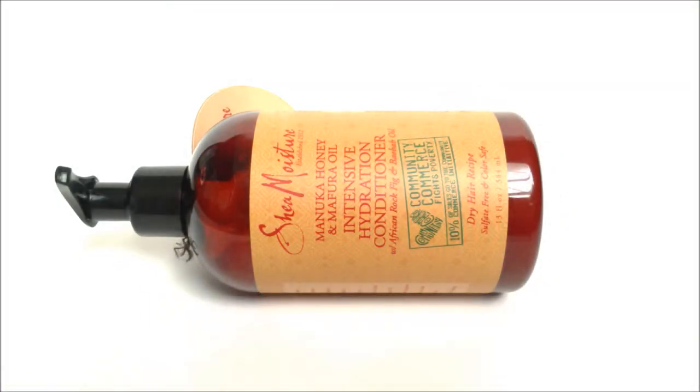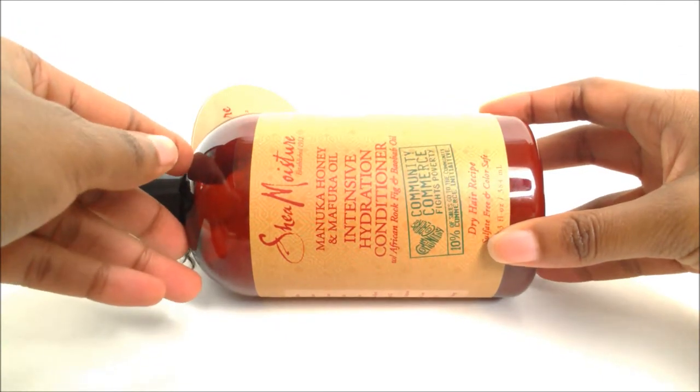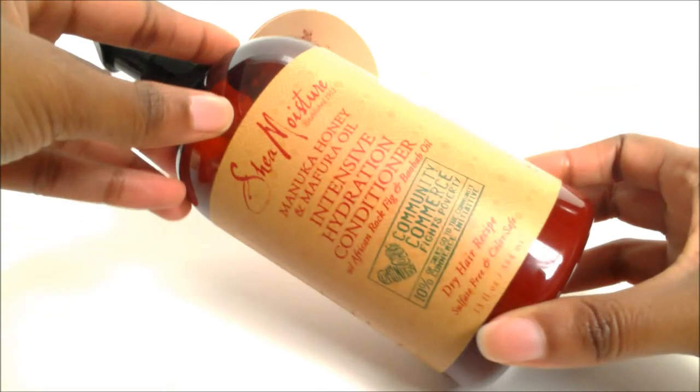Hey, what's going on guys? I got another review for you — this is another Shea Moisture product. I've actually been looking for this product for a while now and I finally found it, so I'm able to do a review for you. I got a few uses out of it. This product is from a recently brand new line in Shea Moisture — the Shea Moisture Manuka Honey and Mafura Oil Intensive Hydration Conditioner.